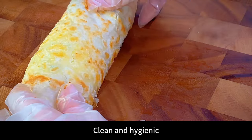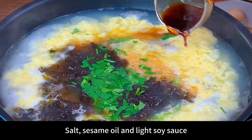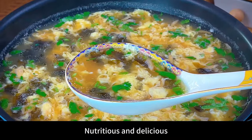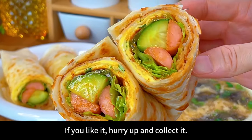Add some shrimp skin, seaweed, and coriander to the egg drop soup, along with salt, sesame oil, and light soy sauce — the seaweed soup is ready. Do this for breakfast: nutritious, delicious, and loved by both children and adults. The most important thing is that it only takes a few minutes.